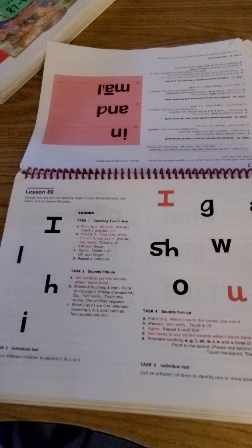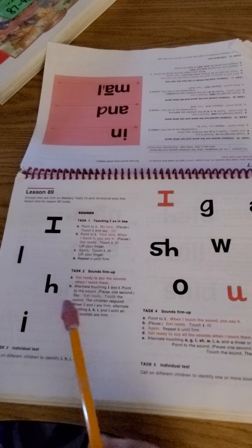Okay, lesson 89. You're going to do the sounds first, and then we'll do them together.